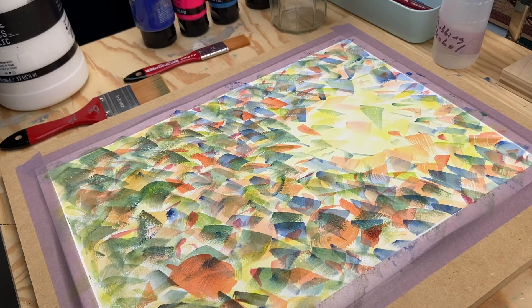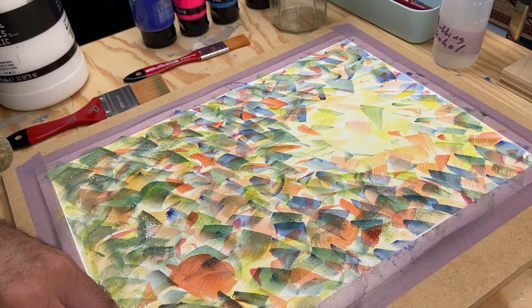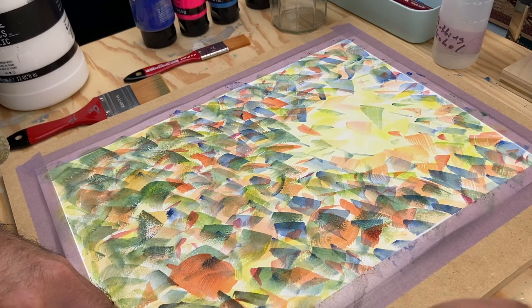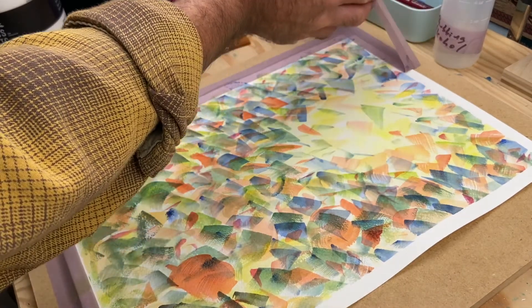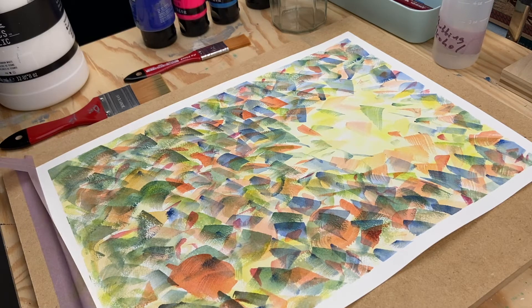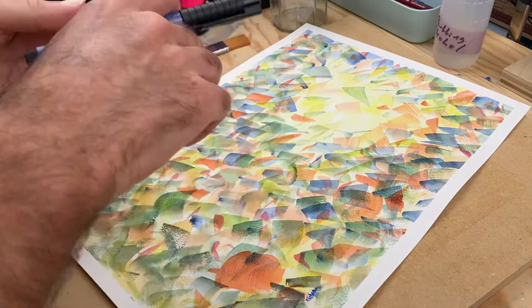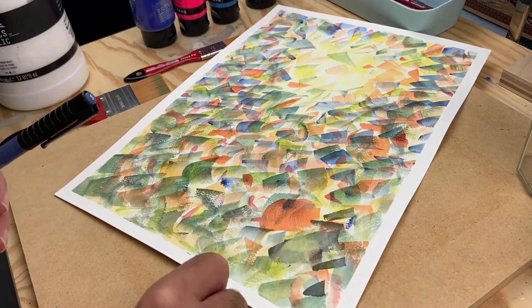Peeling up the tape is always one of my favorite parts of any painting. At this point the paintings have had plenty of time to dry — they probably dried overnight — and I'm just lifting up the tape. If I use stickier tape, I'll sometimes use a hair dryer to soften the glue, but this delicate surface tape is so delicate that it just comes off really easily with no tearing on the page. One downside, as we saw earlier, is that it tends to peel up and bubble when you're painting. Everything's a trade-off. I'm also going to come in and sign this painting and put a year on it.